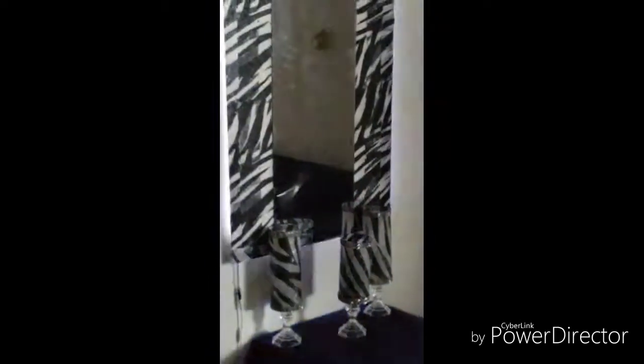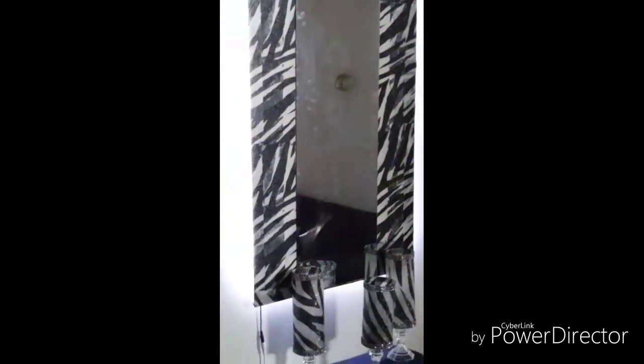Hello everyone, this is Arlene coming to you with a DIY I have been working on for the longest. As you can see, the light is going in and out on it, and I can also do it different ways. This is what I like doing — I like doing DIYs.